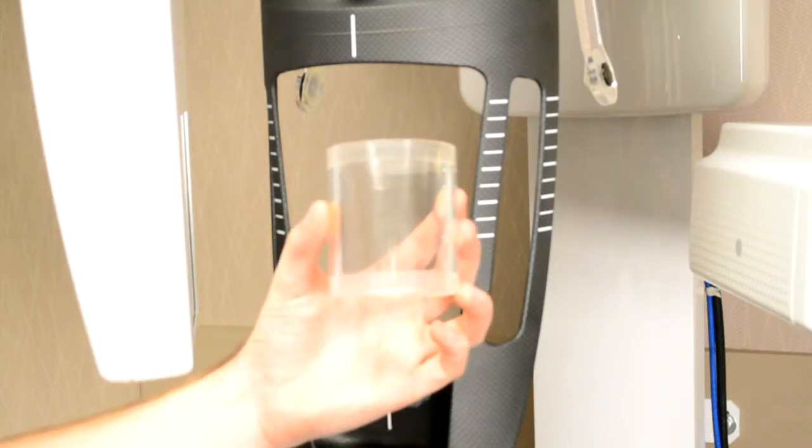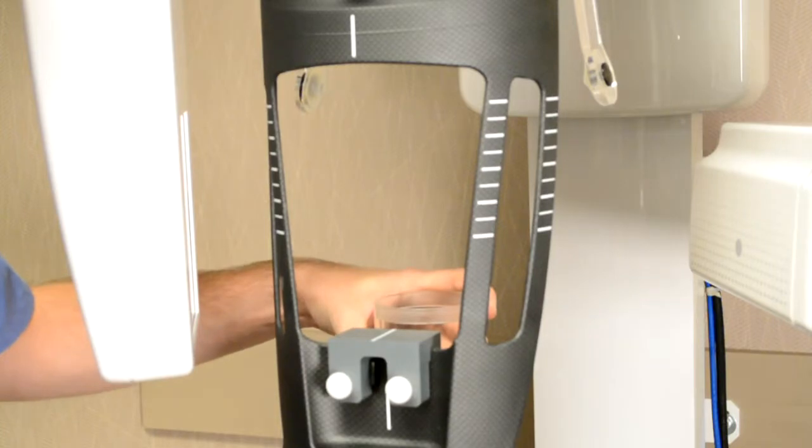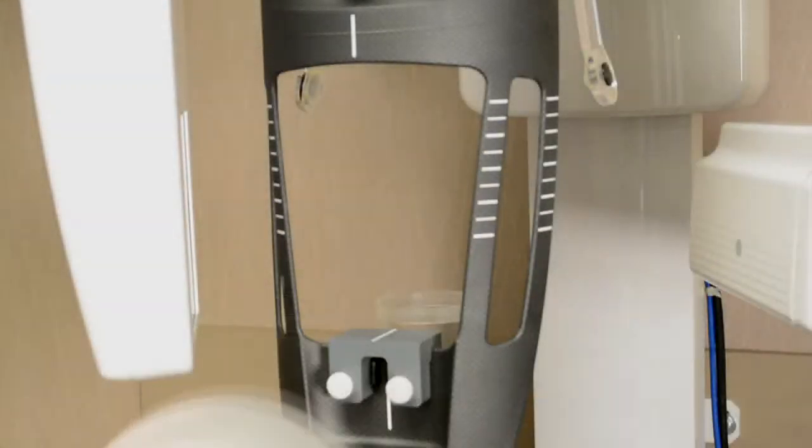Position the transparent cylinder onto the main support piece. Position the 3D test phantom on the transparent cylinder.